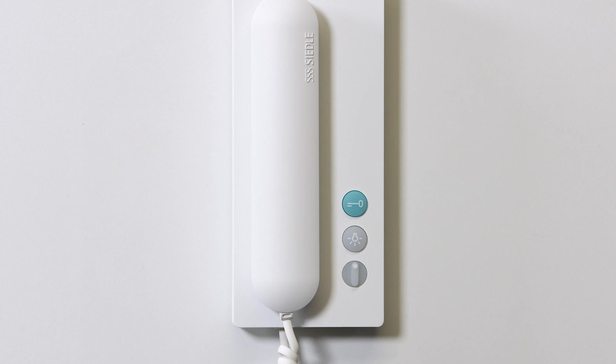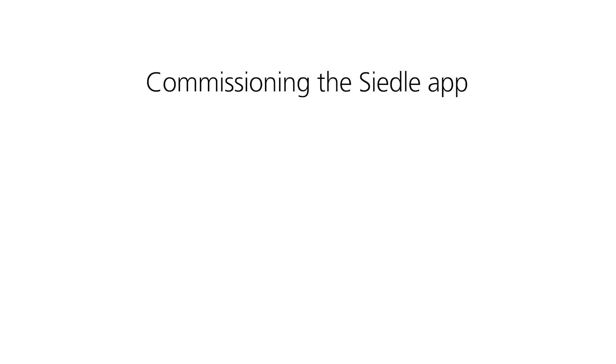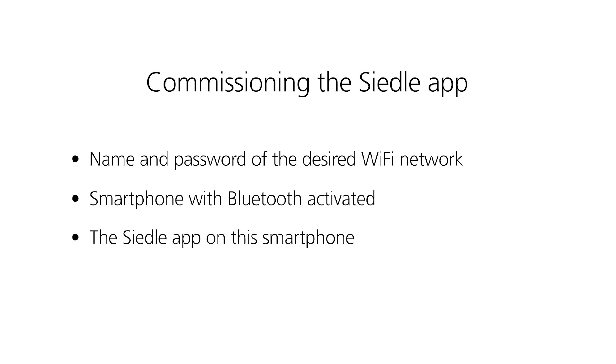Afterwards, start up the Ziedler app. You only need three things to commission the Ziedler app: the name and password of the desired Wi-Fi network, the smartphone of the subsequent user with Bluetooth activated, and the Ziedler app on this smartphone.